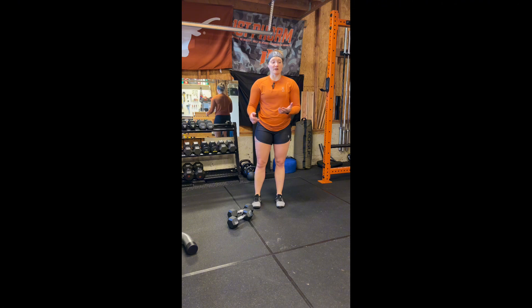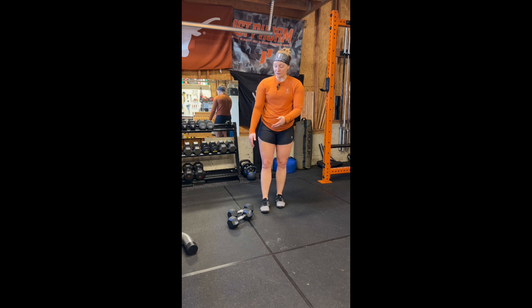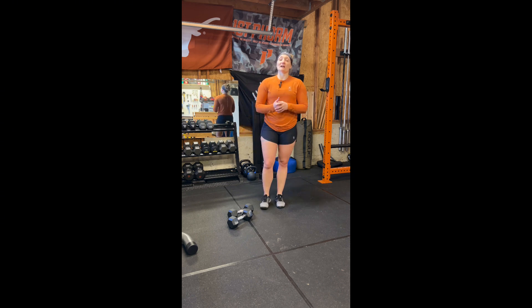You can pair this with sit-ups, with a run, with whatever. It is an amazing exercise. And side note, you can do this with a barbell, with dumbbells, with bands, with a kettlebell, with a sandbag. You can do this with just about any modality that you can think of. It really is a versatile exercise.